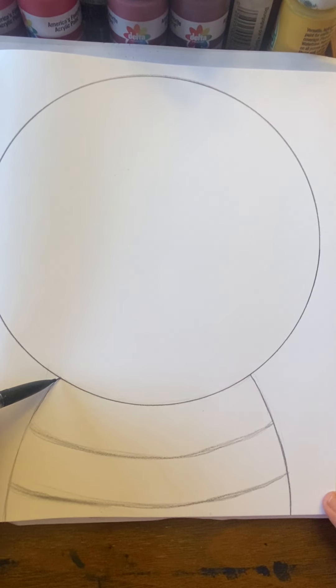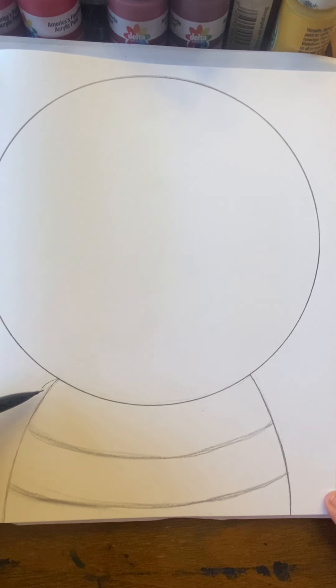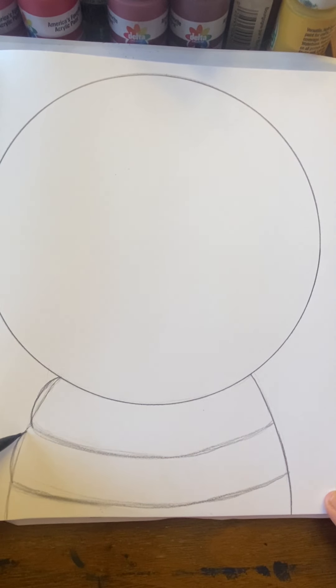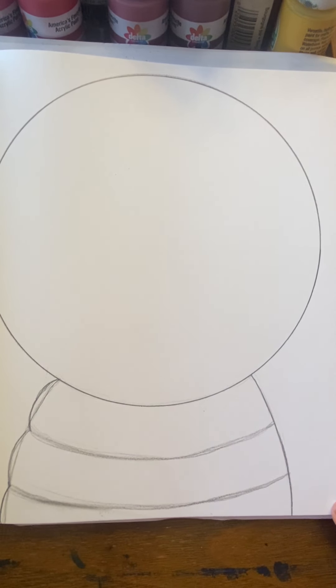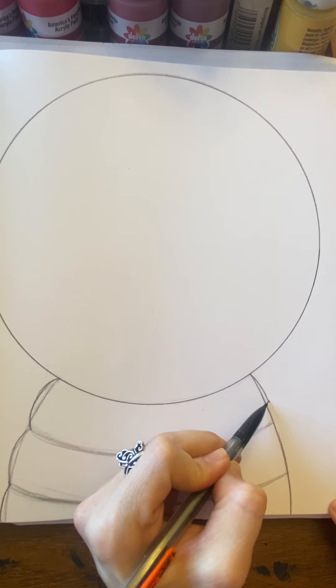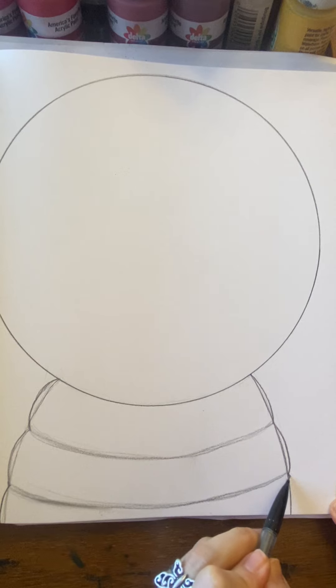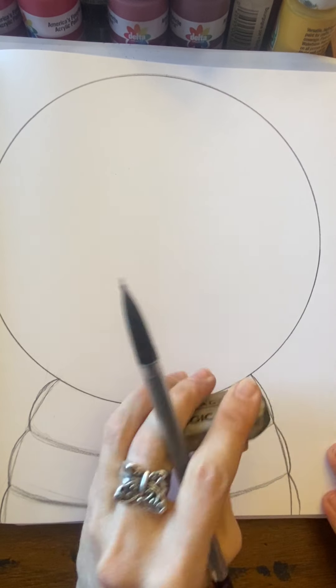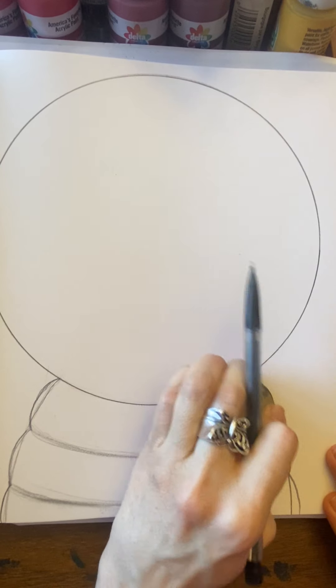Now put your pencil on the point right underneath your circle where you restart it, and come out a little bit. Just give this a little bump. Go from one point to the next. Bump — a little curve, a little bump. Then take that bump and go right off the paper. Repeat those three steps again on the other side: bump, bump, bump. So now this curved line that we made, we don't need that anymore, so we can erase that line.